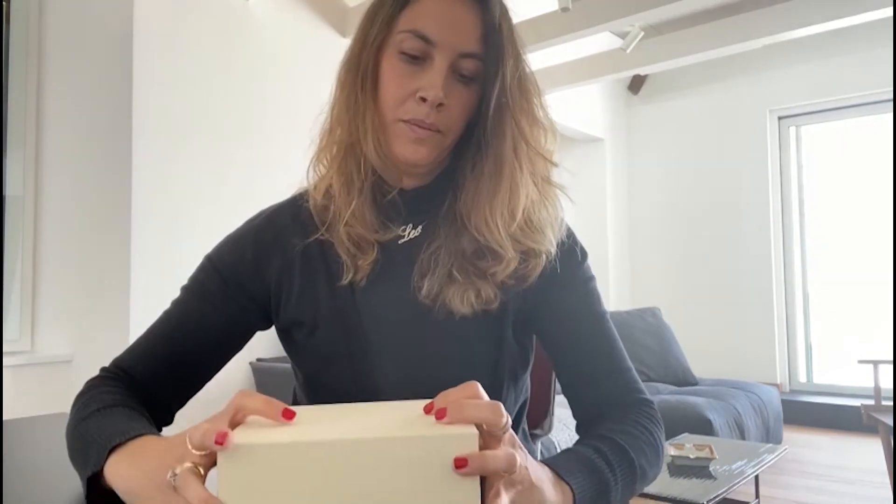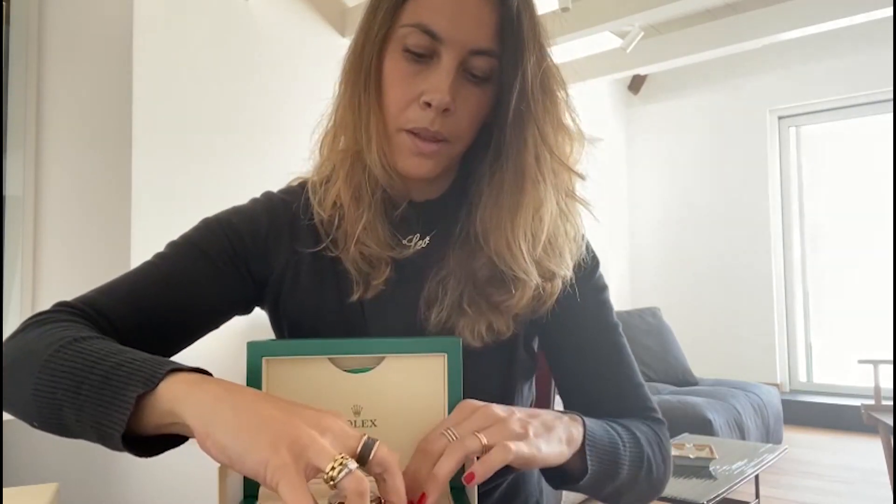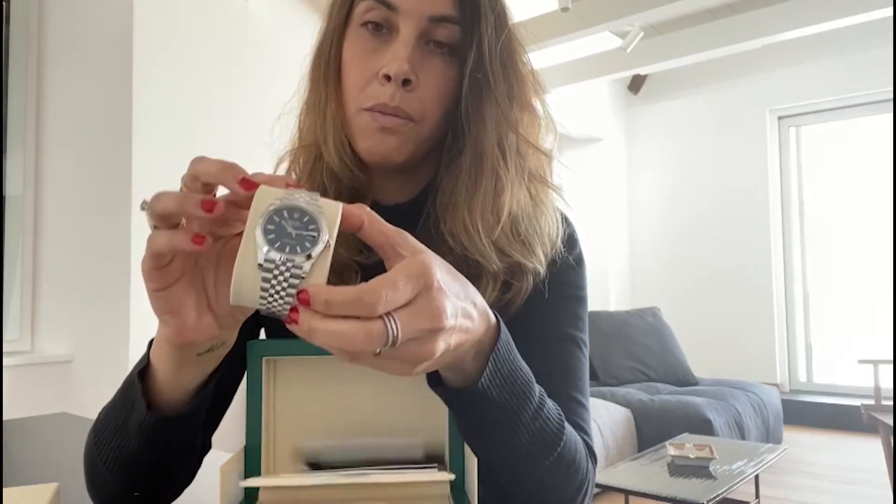Good morning Rolex lovers, today I'm going to unbox a Rolex Datejust, reference number 126300, with a bright blue dial and jubilee bracelet.